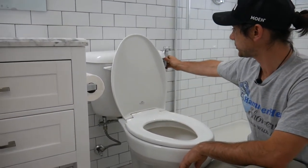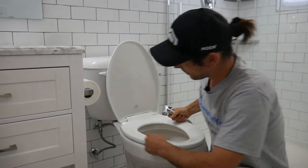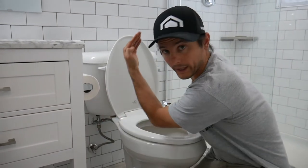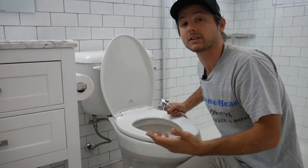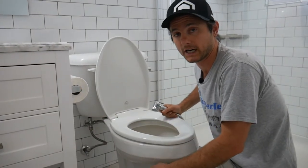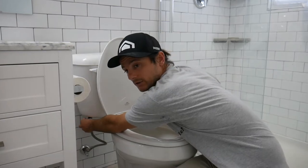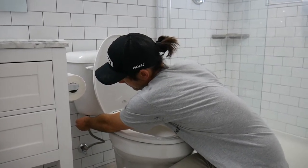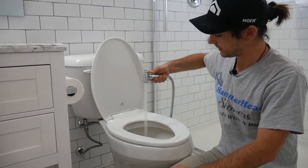When it's not in use, you want to have it off — lever pointing up means off. That's just to prevent any unnecessary leaking by putting too much pressure over time on the hose. When you do want to use it, just open it up a very little bit.